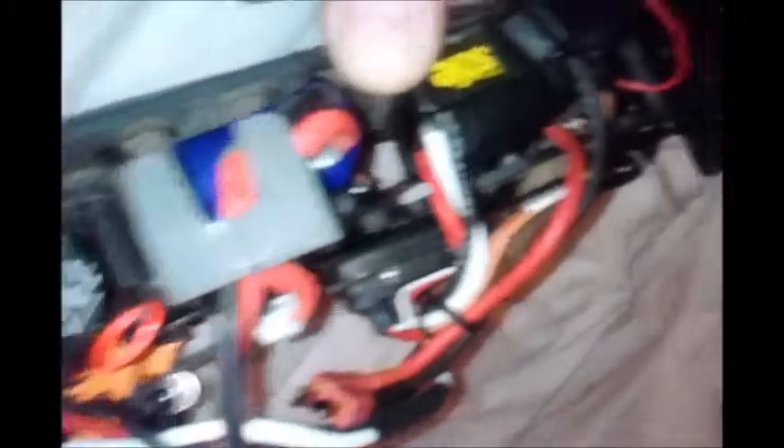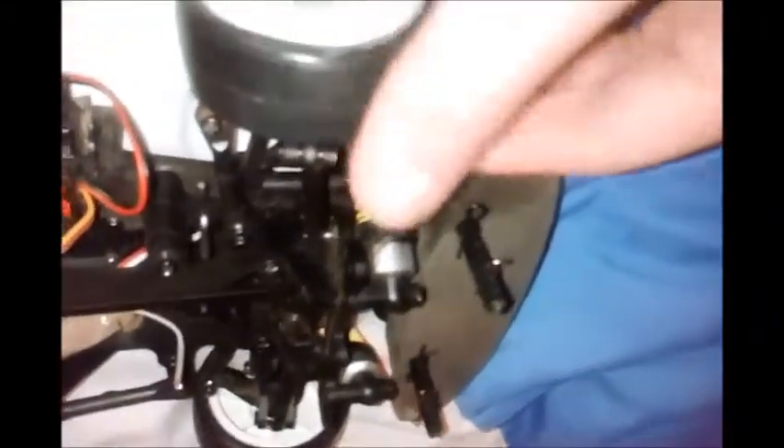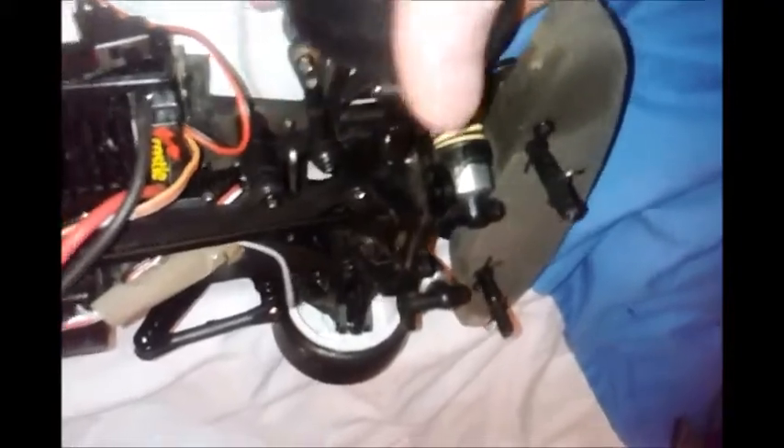This is obviously a car which isn't designed for speed as much as the buggy and the truck, or truggy as some people call them. This has got some Schumacher Sorex 24R racing tyres — actually, the ones on it are HPI; they're plastic, not even rubber, but they're really good for drifting because they haven't got much grip. It's ideal, really good, four-wheel drive.